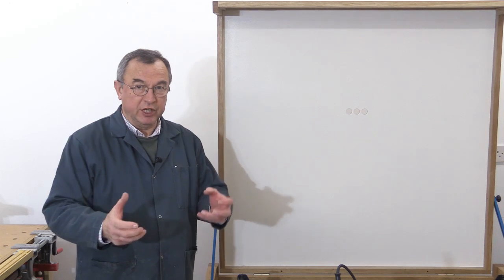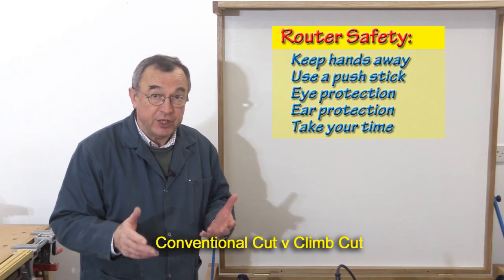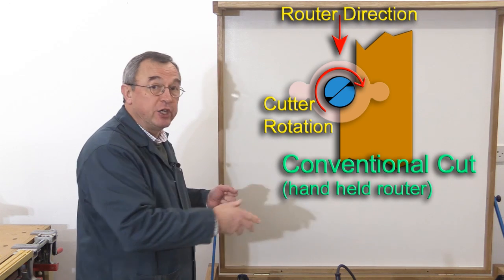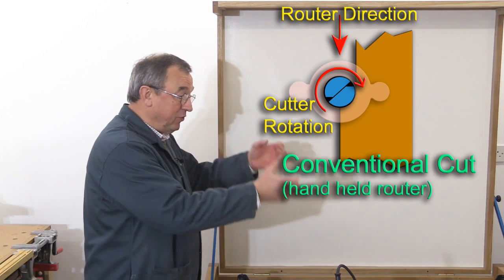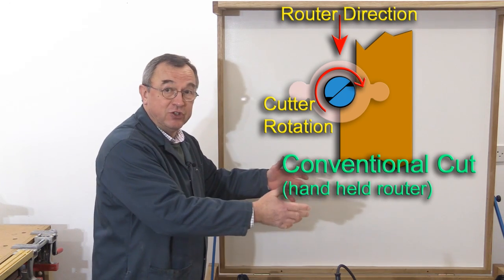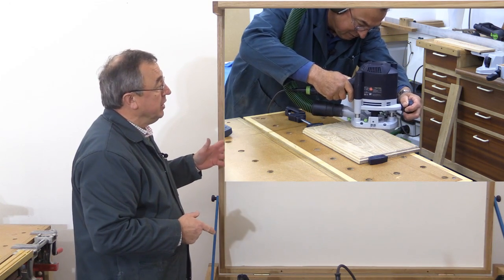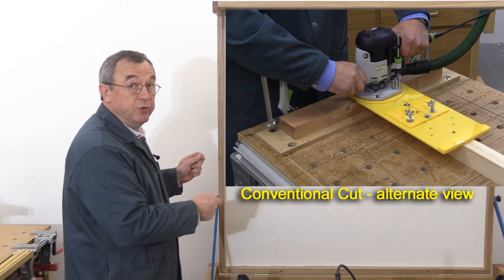One of the most important things, particularly if you're doing handheld routing, is to understand the difference between a conventional cut and a climb cut. In a conventional cut, the direction of travel of the router is the same as the direction of travel of the cutting edge. So in simple terms, if you've got the router held in your hand and your cutter is spinning, then you should be on the left-hand side of the workpiece, working down that way. The workpiece should be on the right-hand side of where the router is, and the router should be being moved towards you.